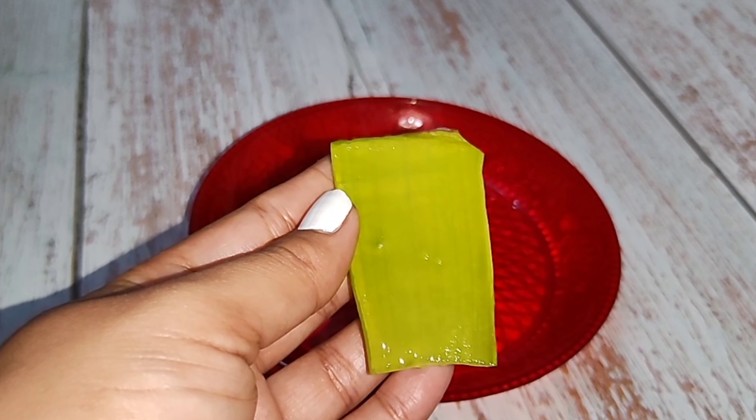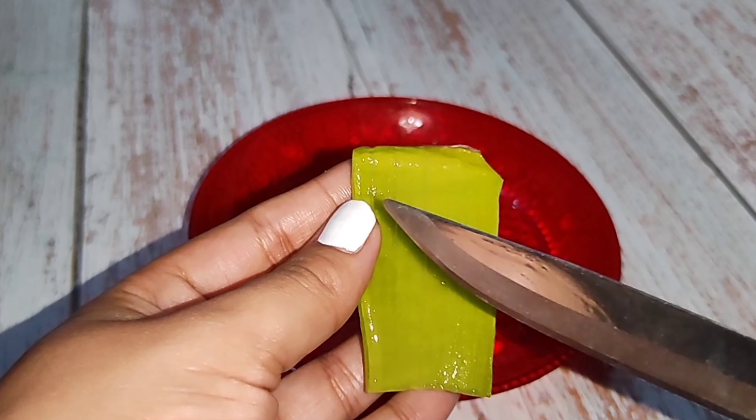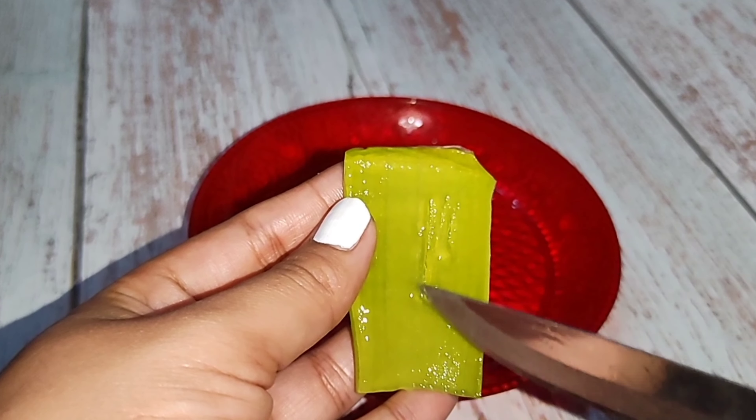Aloe vera gel. We have to solve the skin problem. We have to use natural aloe vera gel, we have to use a toner, because aloe vera gel gives us hydration.